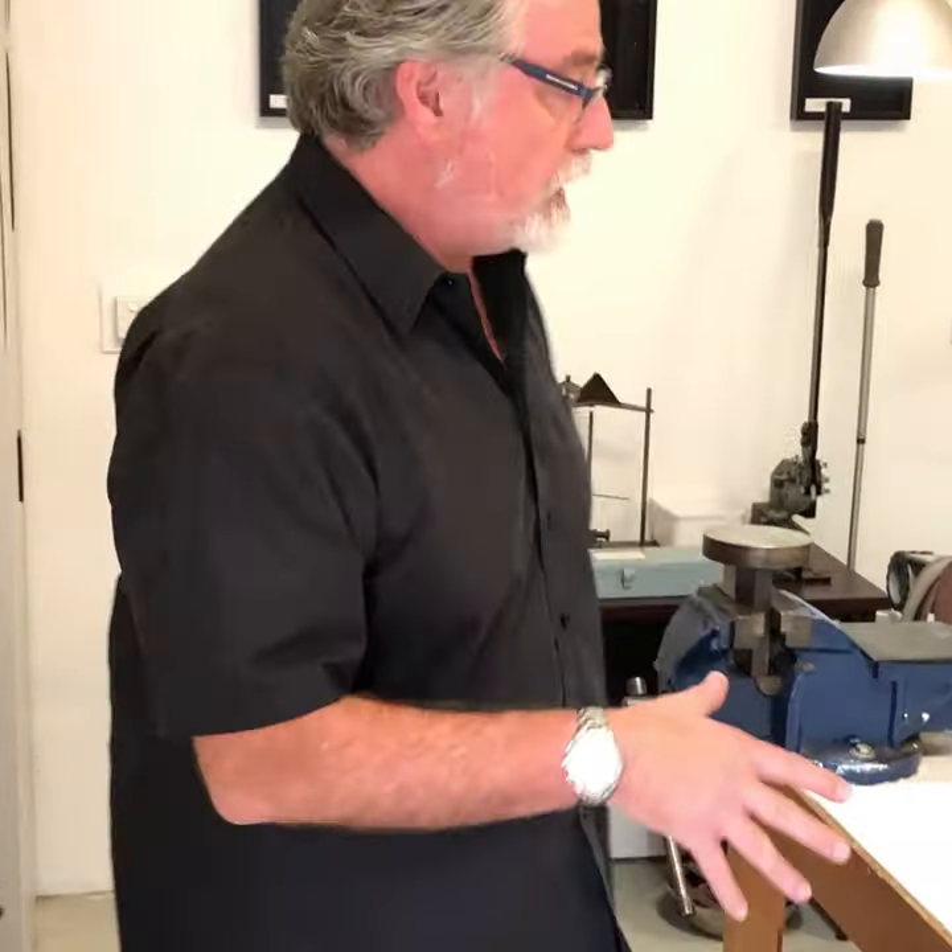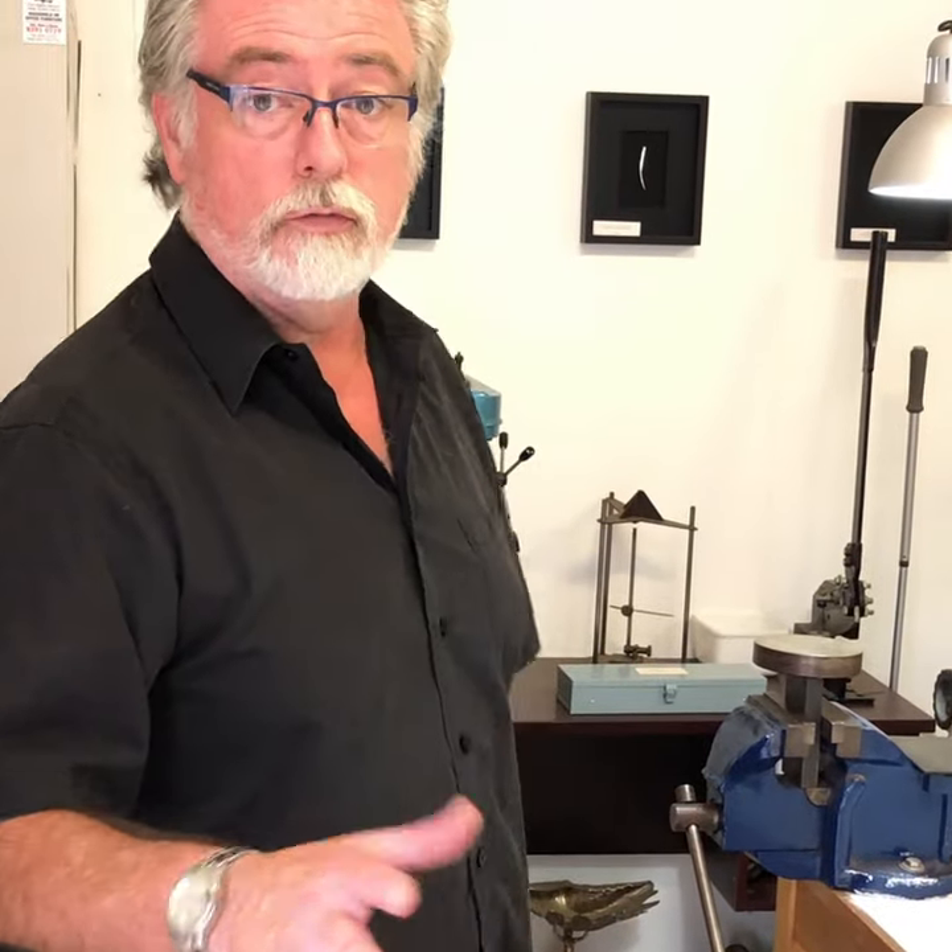Some of my tools around the workshop you will become very familiar with because we'll be using them constantly throughout our series.